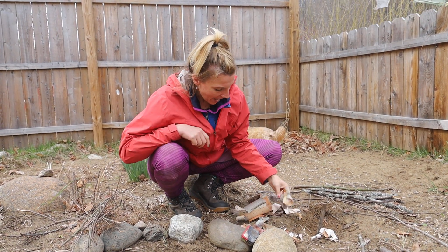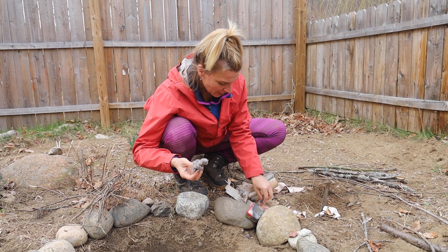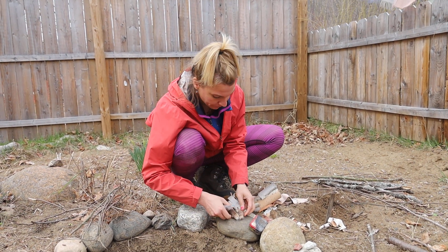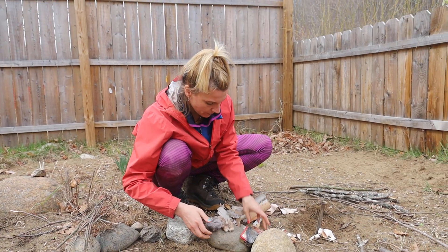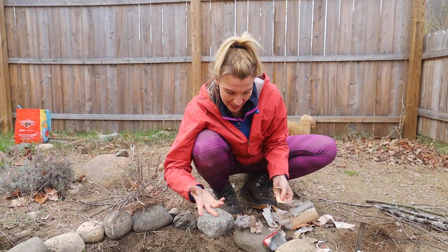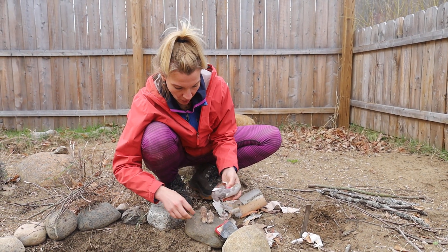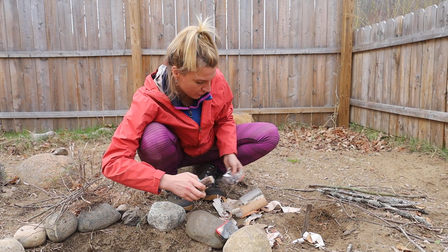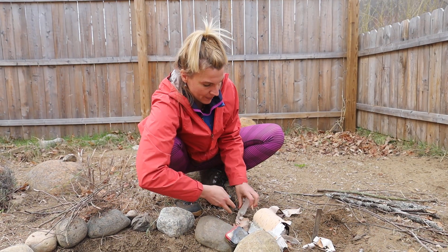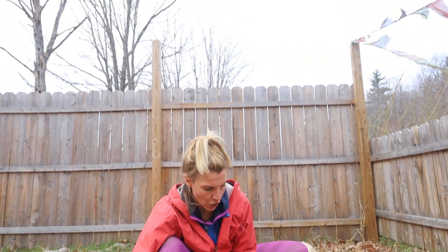So we have some lint from the dryer. I also have some cattails here. So you need tinder. You also need birch bark. This is my style that I do it — I make tacos like this, and I want to get that all ready to go before I try to start sparking. You also want to keep it as dry as possible. That's why it's not ideal to do it in the rain or the snow.